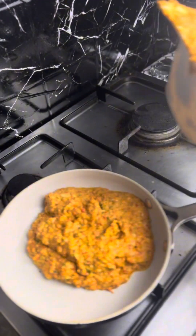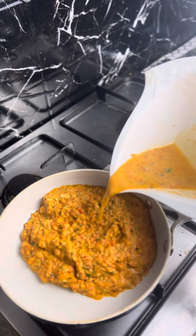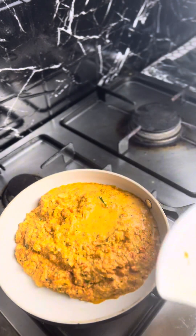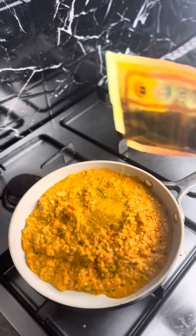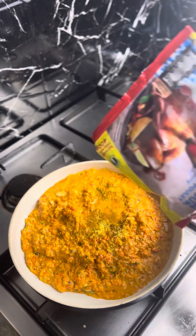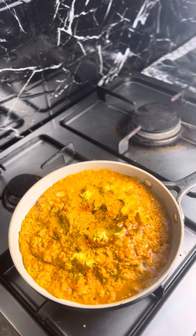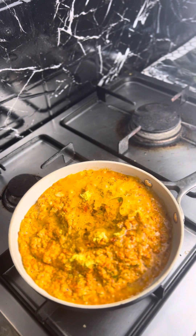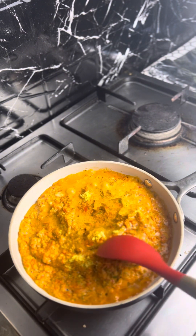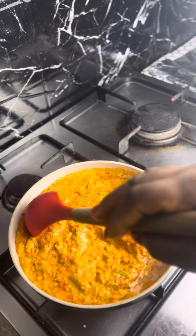I poured the blended pepper mixture into my pan and allowed it to fry for some minutes. Then I seasoned with my spices — masala, curry, and thyme — and also used chicken seasoning. If you have fish seasoning you can use that. I also added some salt, stirred everything together, and allowed it to fry for some minutes.